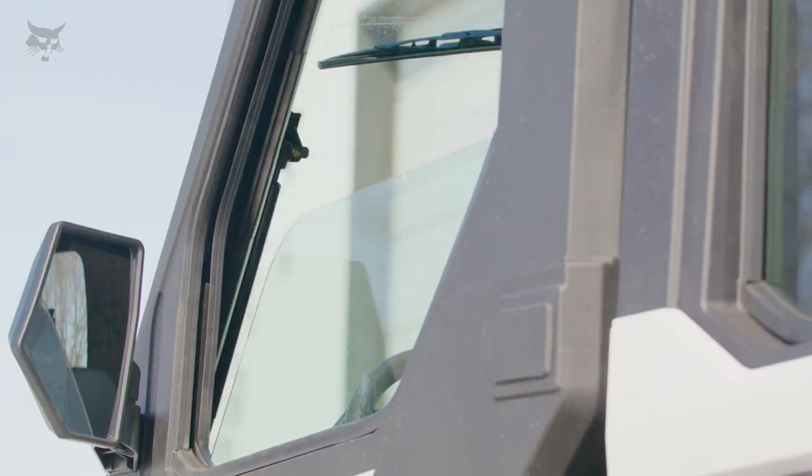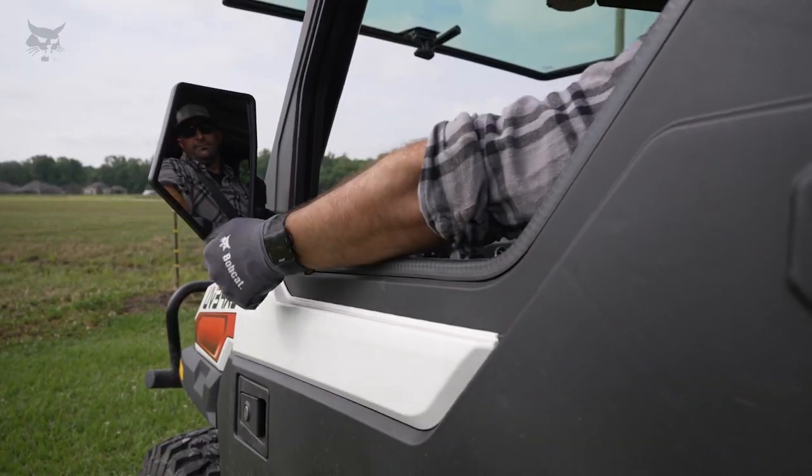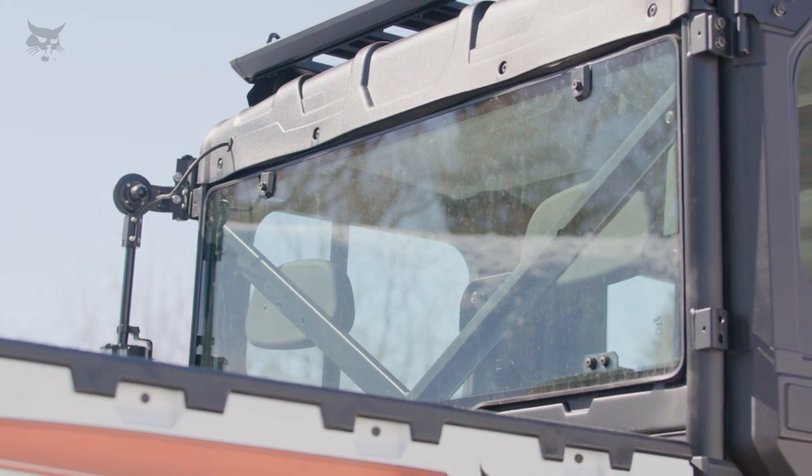Poly doors include hand rolled-down glass windows, an interior liner, and keyed locks. You can enhance your visibility with adjustable door-mounted side-view mirrors. The durable glass rear panel is scratch-resistant and provides protection from wind, inclement weather, and off-road dust or debris.